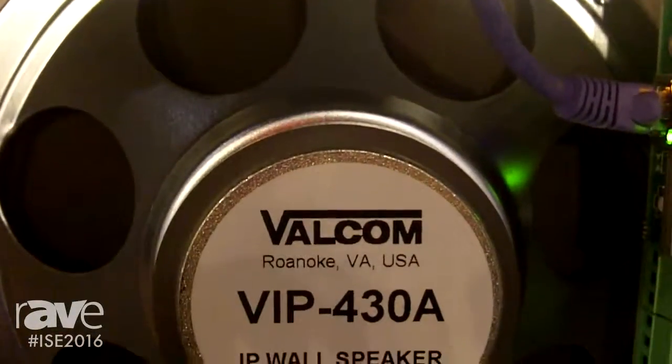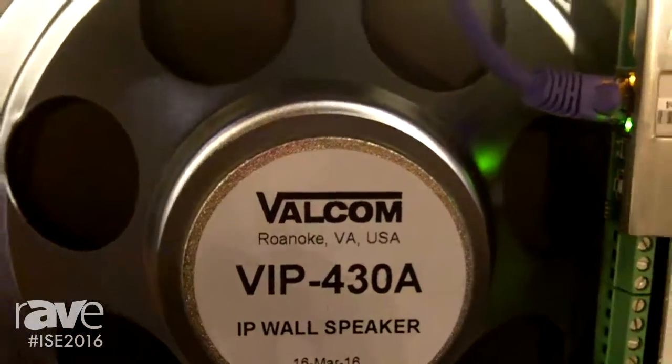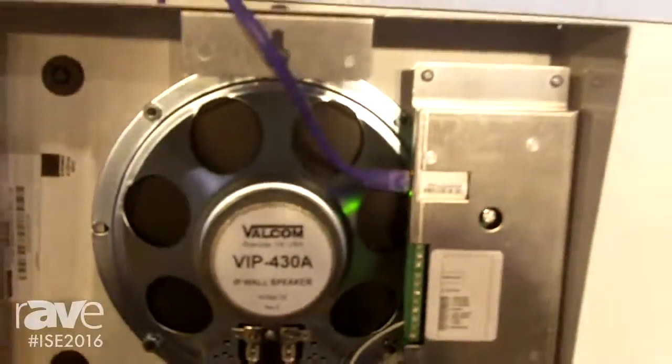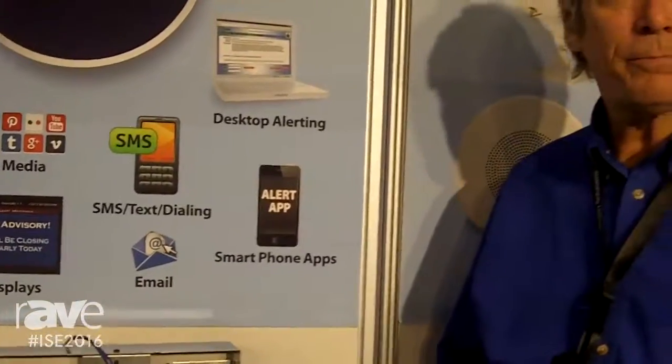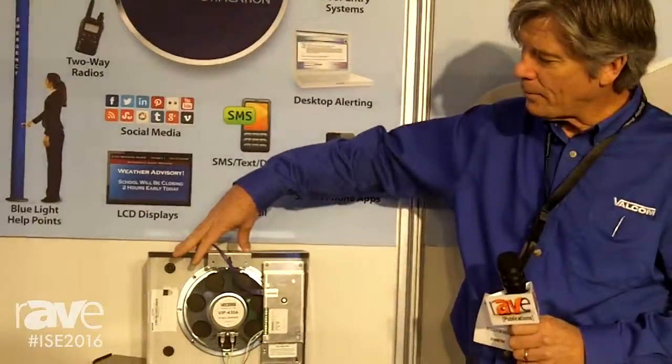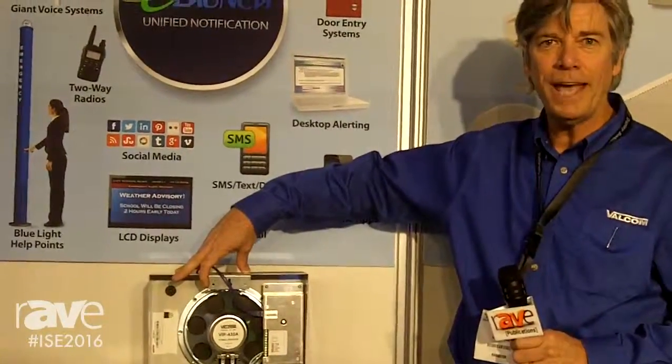Good afternoon everybody. My name is Rick Hamilton from Valcom. We're a USA company headquartered in Roanoke, Virginia. We've been in business approximately 35 years, so we've been in the industry a while. What we're looking at right now is our VIP-430A model.